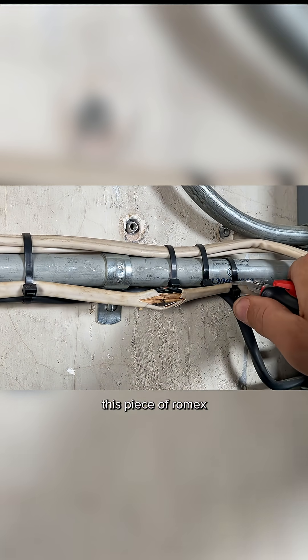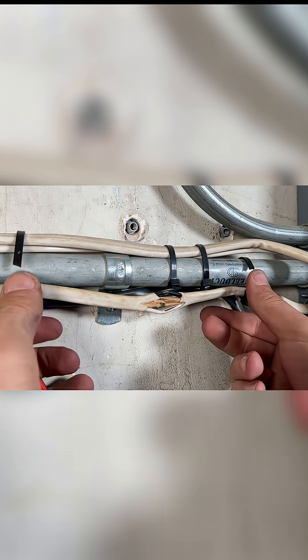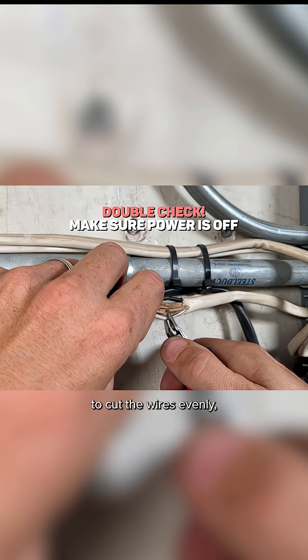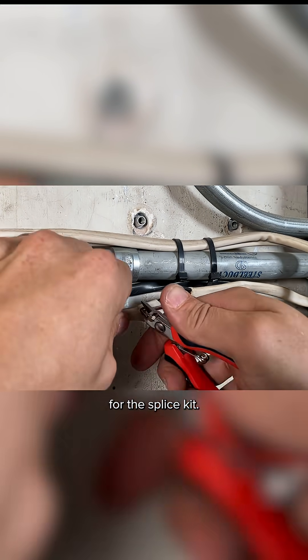First up, I'm just going to free up this piece of Romex by cutting off these zip ties. And then I'm going to cut the wires evenly and prep them for the splice kit.